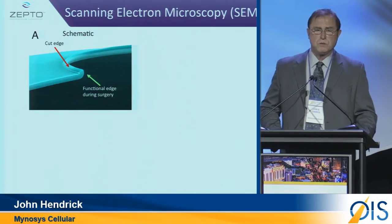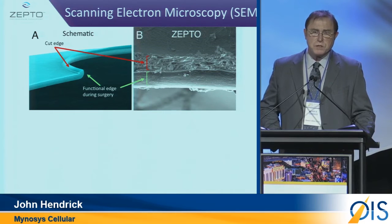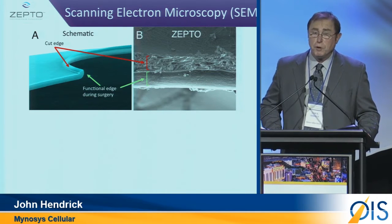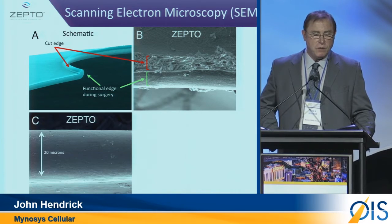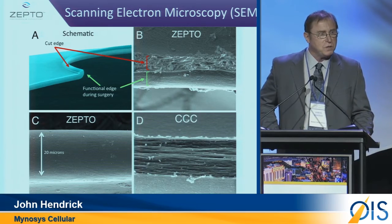But why is it stronger? We looked at doing a number of SEMs, and here is what we saw. It's because of the way that we cut this tissue — the fact that we do not burn the tissue — we're able to shrink the collagen strands, which then allows for a slight upturn in the edge. When you're looking at the actual capsulotomy edge, the working part, we have natural tissue, as compared to a CCC.